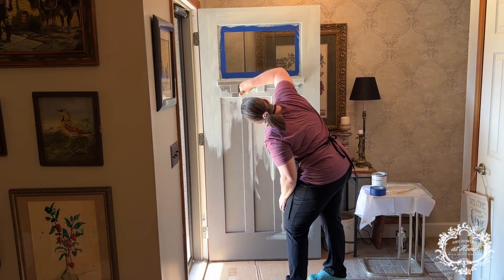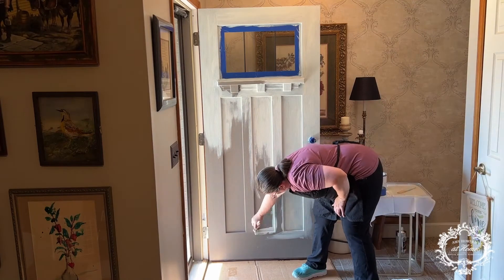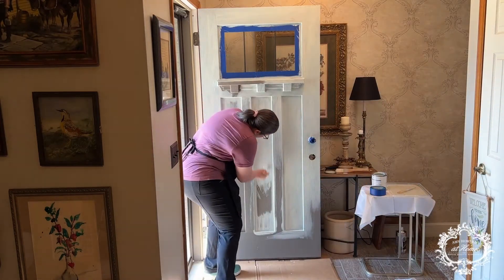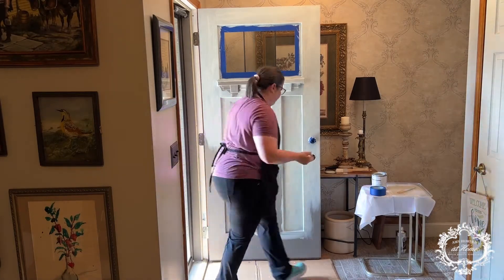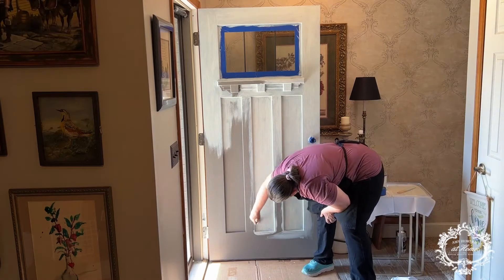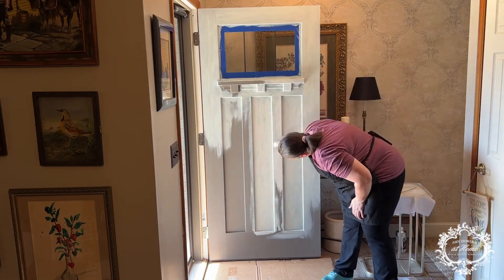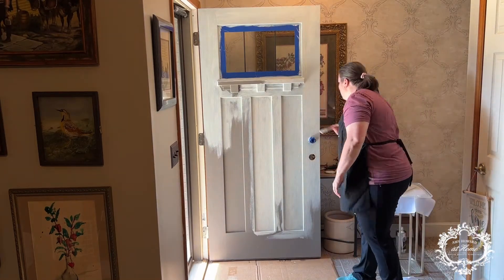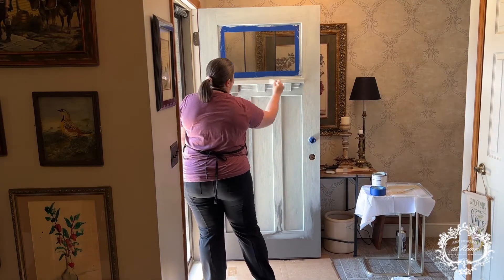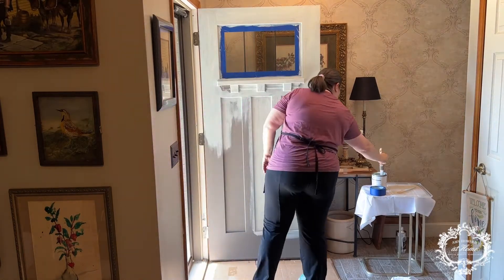You want to make sure you get all the nooks and crannies and all the corners. This door is an arts and crafts style, so it's got lots of little insets and angles — the square brush did amazing getting into all of that. There's also a triangular brush available, but the square brush worked really well. When doing more than one coat with this new enamel Miracle Paint, you'll want to wait two hours for it to dry before applying another coat. It will be dry to touch in 30 minutes, but let it dry thoroughly before adding more paint.